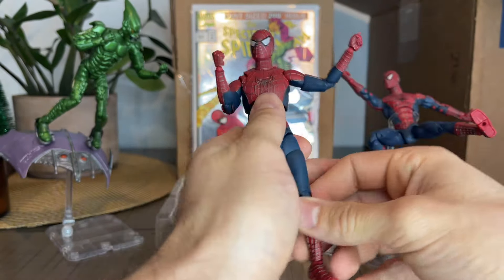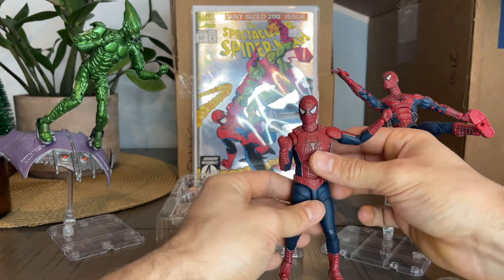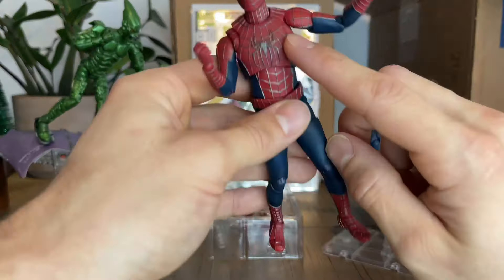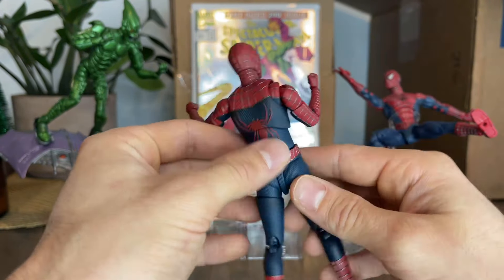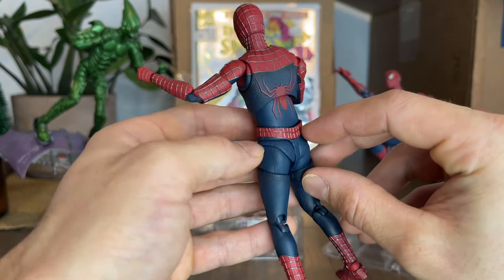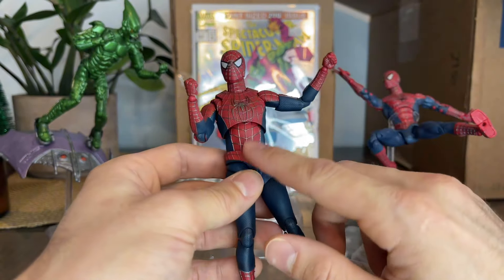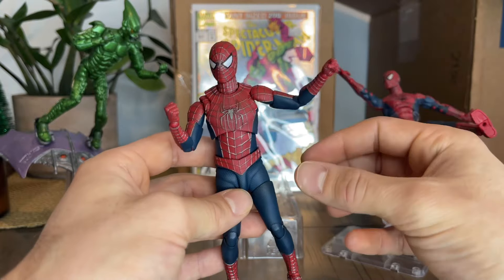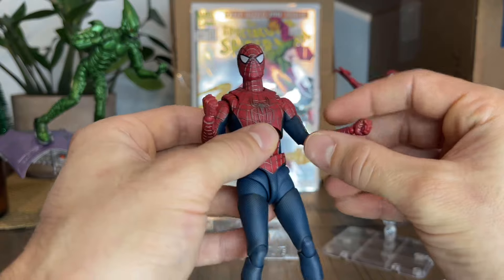So, the first thing that comes to my head when I hold this figure is amazing. I love the suit, I just love the design. Just all the lines are accurate. The paint is very good. This is really the texture he had in the movie. The costume is really spot on. I would say the shape is a little — when I think of Tobey Maguire as Spider-Man, I think of him more bulky.